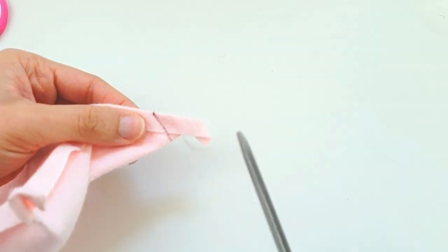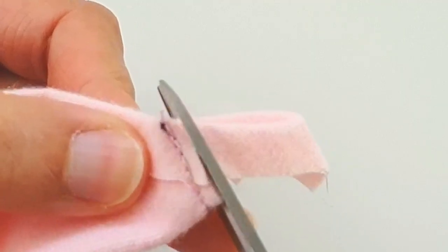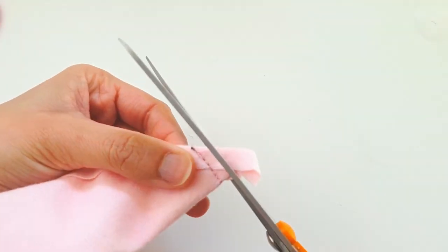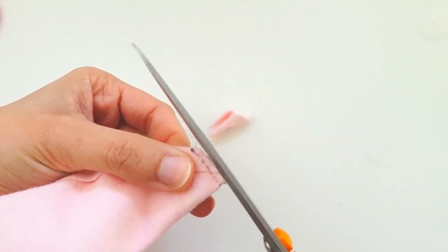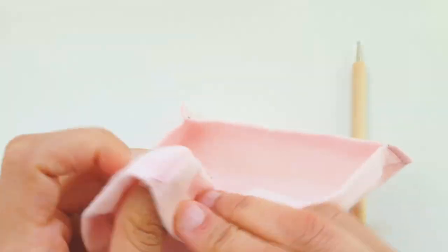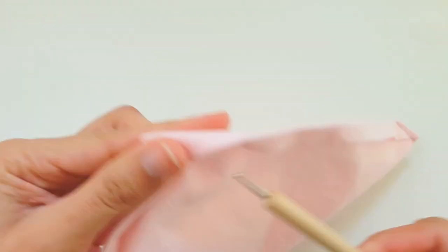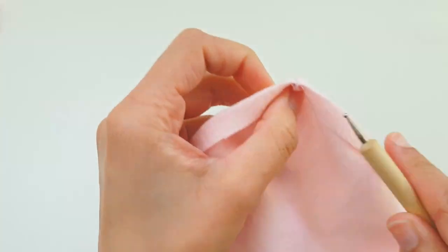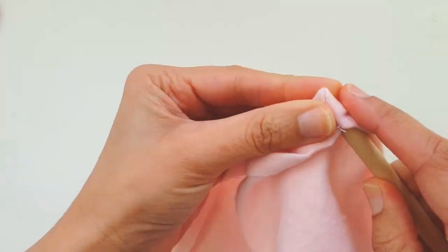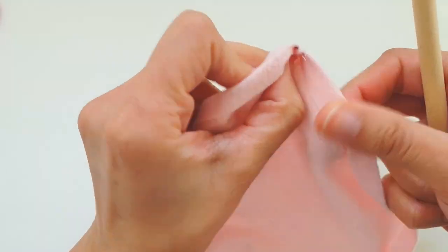Now taking a pair of nice sharp scissors, I'm just going to cut away the extra fabric beyond the stitch line. This will ensure that we have nice sharp pointy corners when we turn them right side out. So taking a pointy stick, I'm just going to turn the corners back in, and now we've got these nice sharp pointy corners.